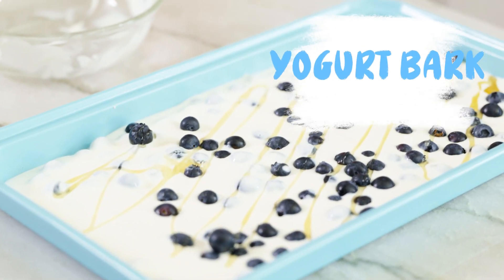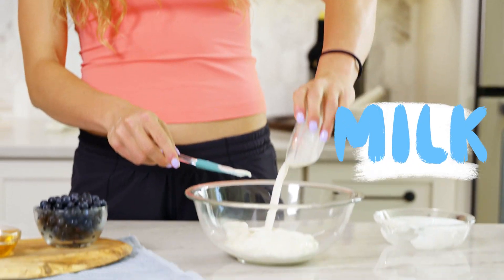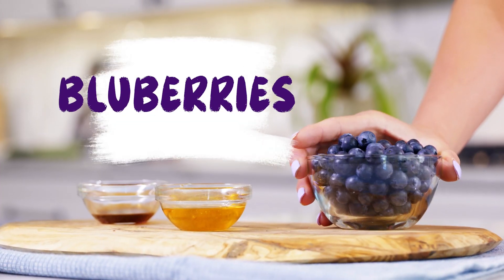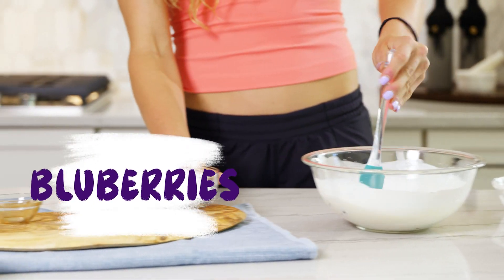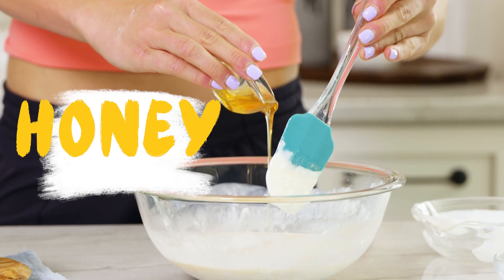Today we're going to be making one of my all-time favorites, and that is yogurt bark. We have our Greek yogurt, and to add on to that you have your milk, your fruit of choice — I'm choosing blueberries — and then we're also going to have vanilla extract and some honey as a sweetener.